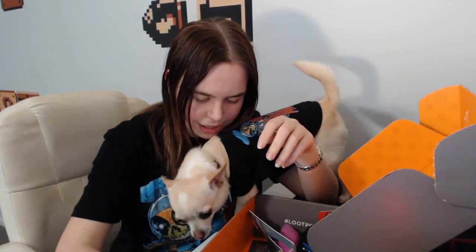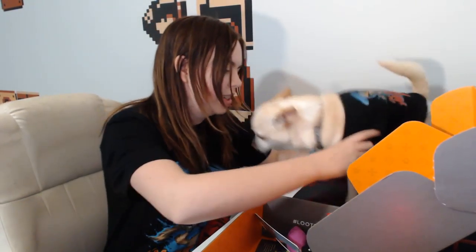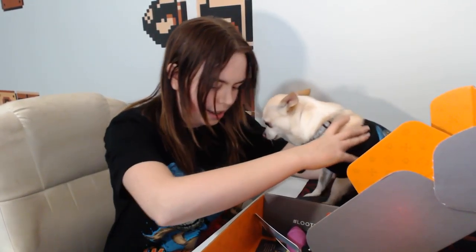Oh, it's Star Trek! That's really neat. So it looks like it's a rope toy or something. It's really soft though. Plush replica of the USS Enterprise NCC-1701. That's really cool - I really like that. Wasn't expecting that in there, so that's neat.